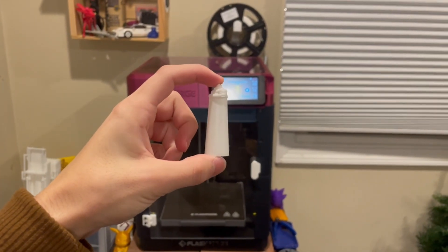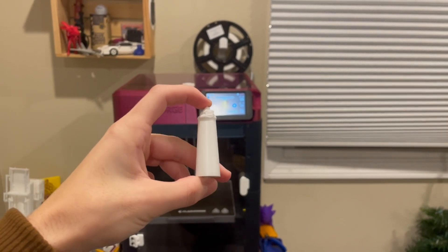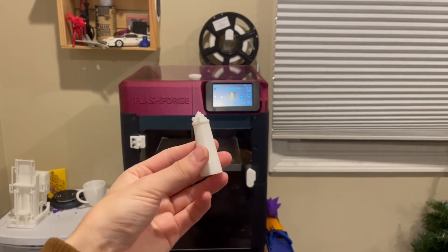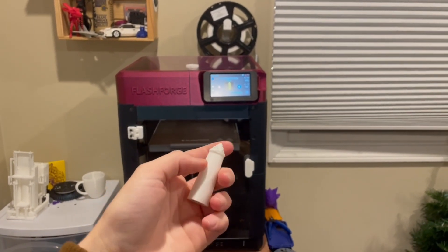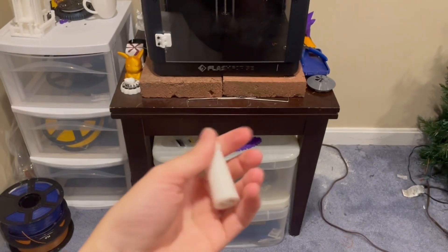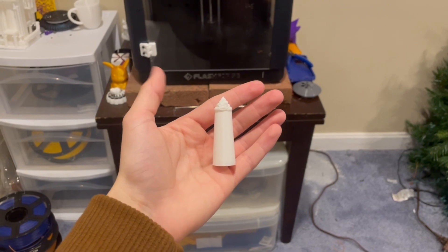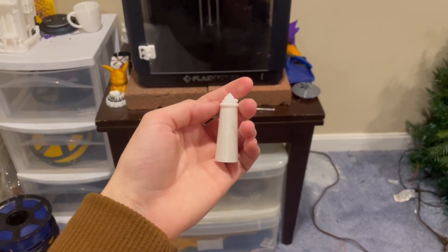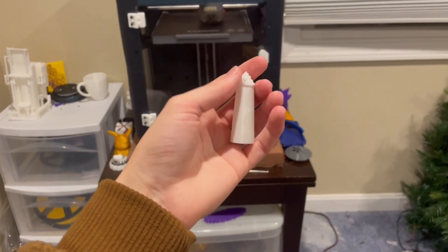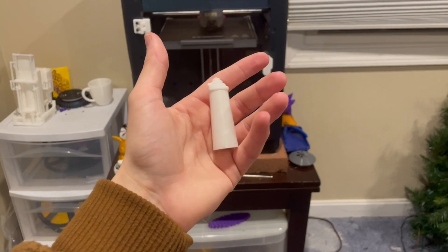My real camera's memory just ran out, so if the quality looks different, that's why. But I wanted to continue the video. So if you're thinking of printing functional stuff for outdoor use in basic PLA, you'll probably be alright — unless you're going to put it through the ringer, but if it's just hanging there, you'll be okay.